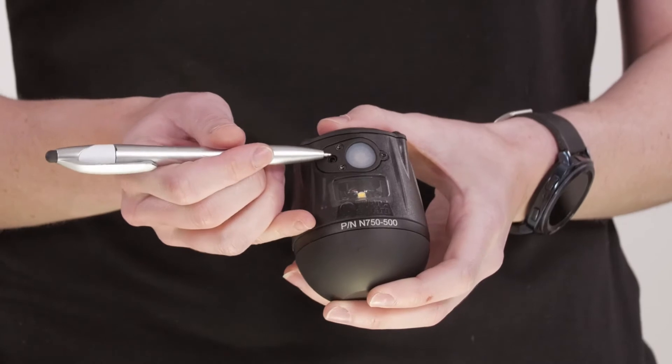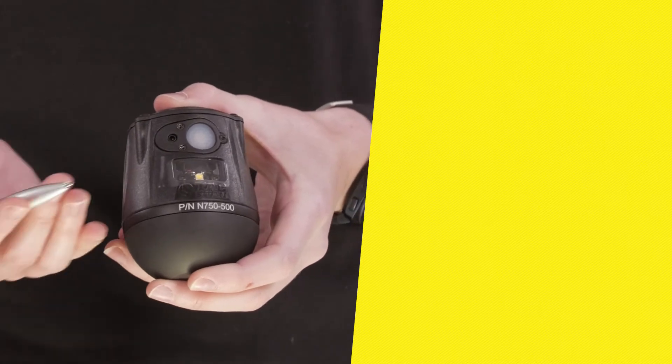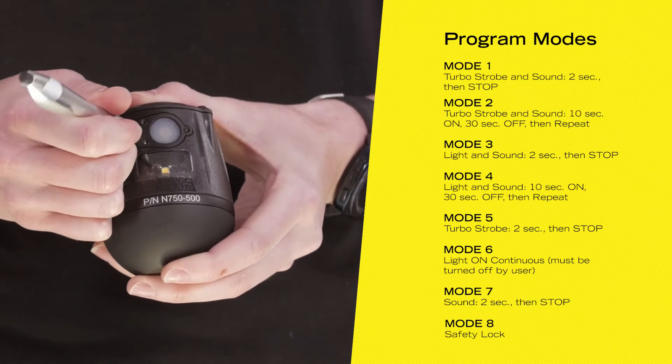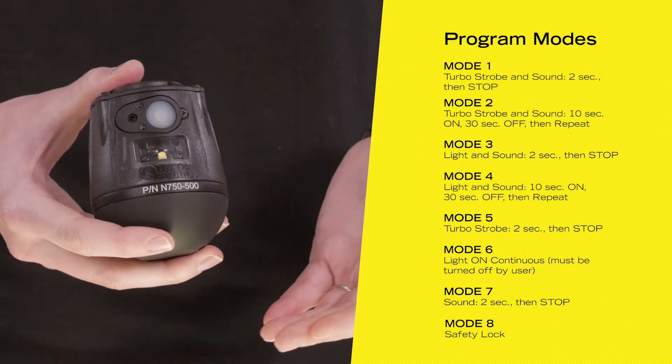To program the TED, use a pen or similar object. Insert it into the programming switch and hit it as many times as the mode that you want to select. So for example, if you want to use mode two, you'll hit the programming switch twice. You'll hear an auditory beep every time the mode is selected, and then you'll hit the on/ready/off switch once you're ready to deploy the unit.